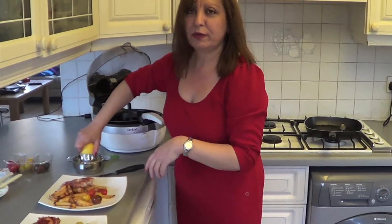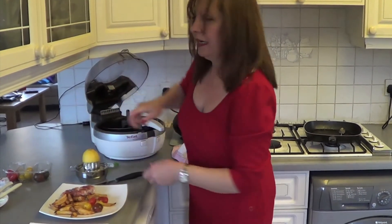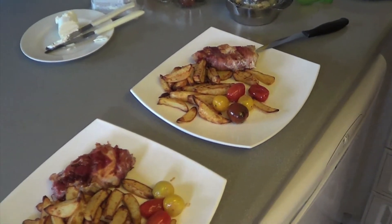Obviously you go with what you want — mayonnaise, ketchup, whatever. But I love lemon on mine, and it tastes delicious, with a little bit of salt.